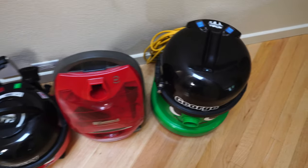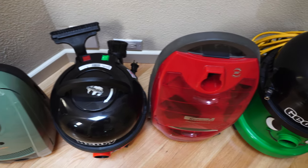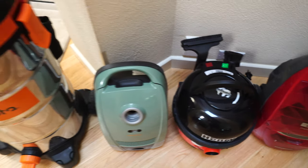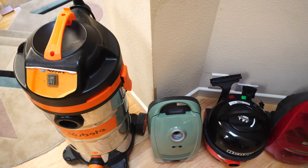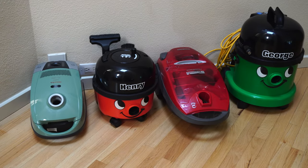I also have George, which is the biggest machine that Numatic makes for their home line, to give you an idea. And even George makes Henry look like a dwarf. I hope this really clarifies the size of a Henry Compact for you.